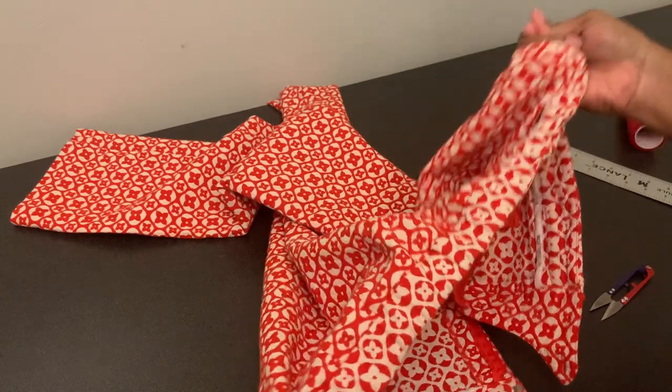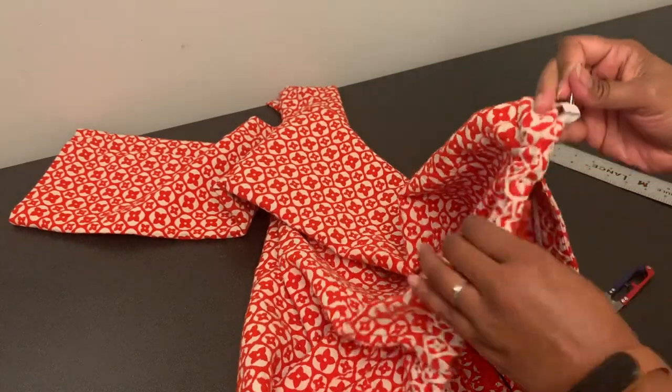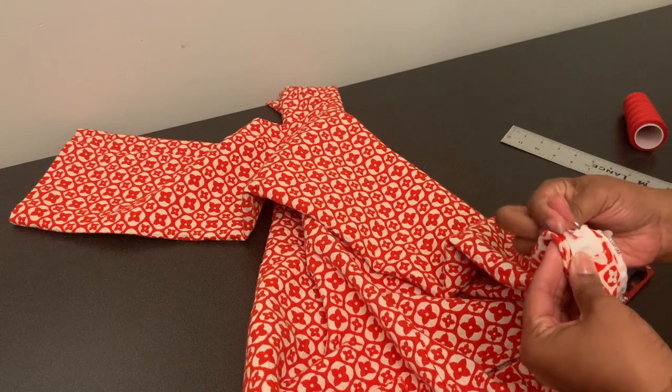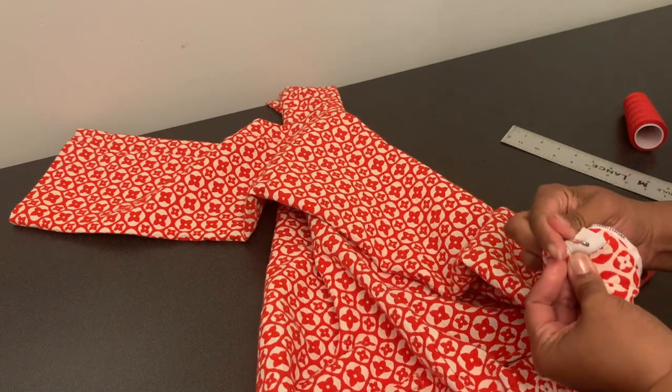And now look — the back of it is all scrunched up. If you don't want to do any sewing, you could just leave this safety pin in your pants.